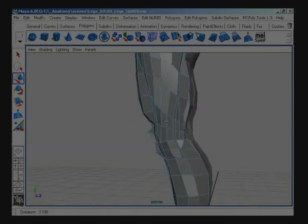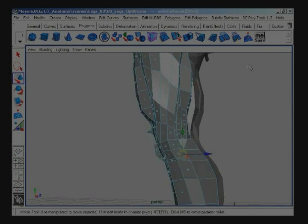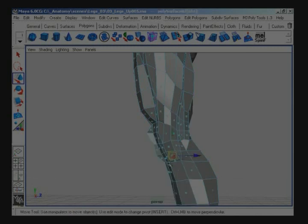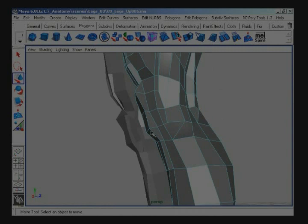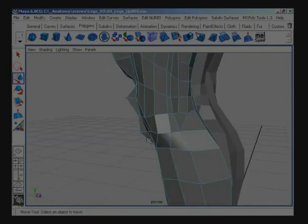Let's fix that next. Spin those two faces and delete the extra edges there. And the one right in front of it and a little lower — those two — zoom in, spin those and delete the extra edges they share. Let's move around the points a little, and we've got the upper leg done there.